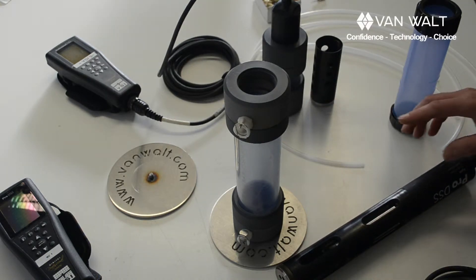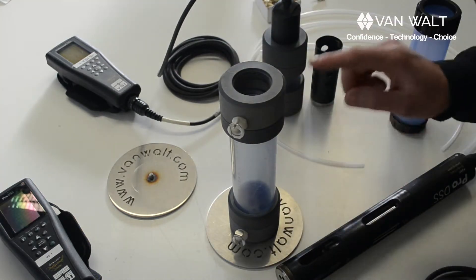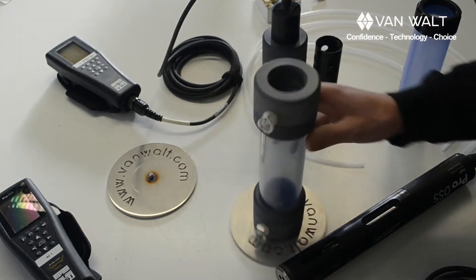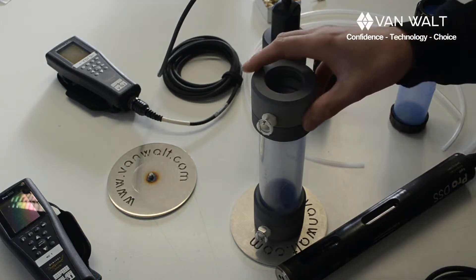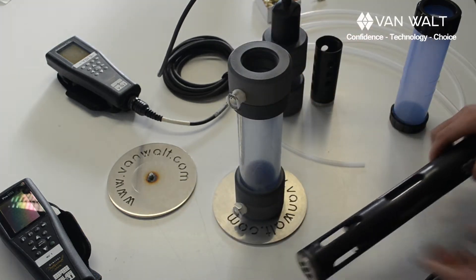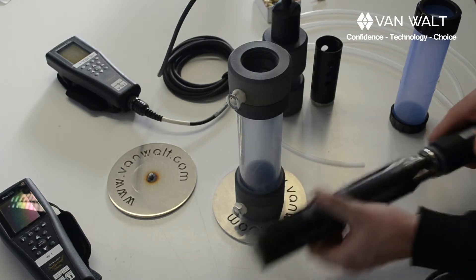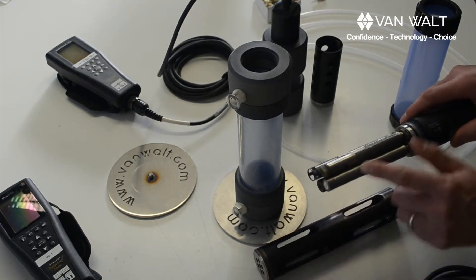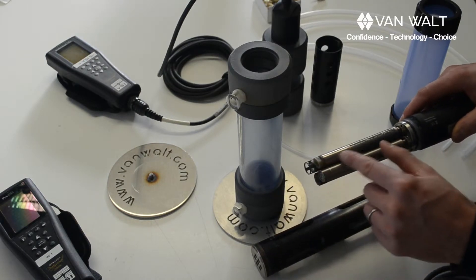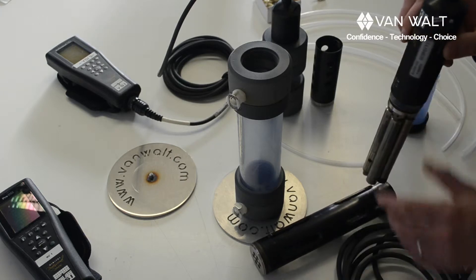You should know that we should be using the flow cell upright. We've actually supplied additional bases for these flow cells so they're easier to keep upright. One of the reasons for that is if you have it on its side, you may not get a correct reading from the probes. If you look in here, the conductivity probe requires flow through it and if there is an air bubble or something then you're not going to get a correct reading. So better upright.